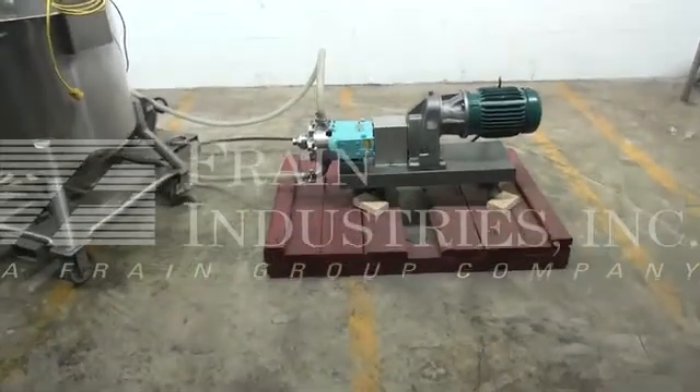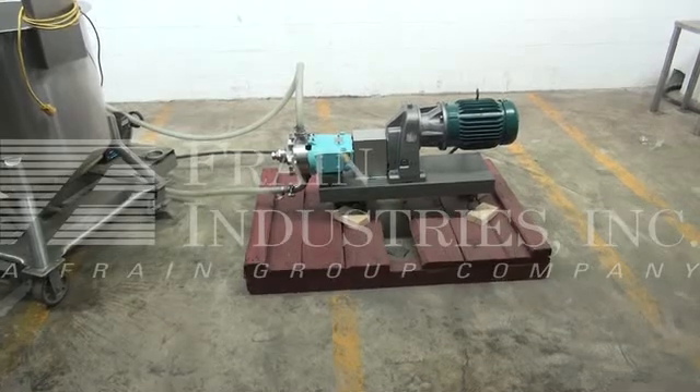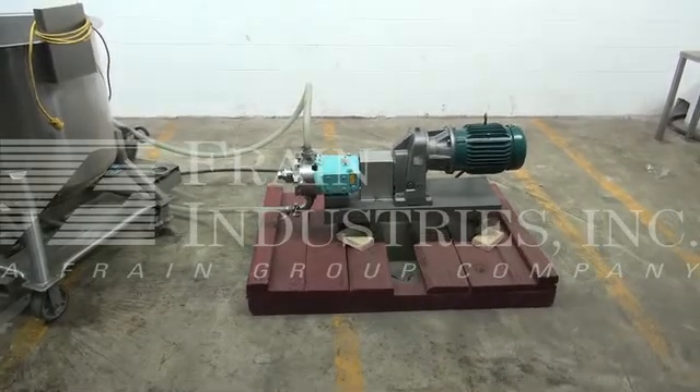We're the Frane Group Service Technicians at Cycle Jawaukesha Pump. Before powering up the machine, it is recommended that you read the manual in its entirety. The manual will be placed with the machine when it is shipped.